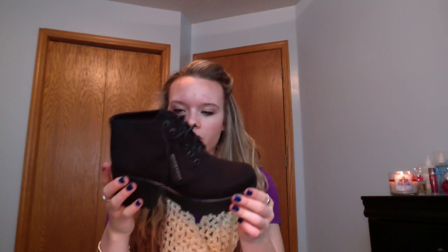These fit me true to size. I'm a 7, and I got them in a 7. They fit really good. They're super easy to walk in because of the platform right here, so I didn't have any trouble with that.